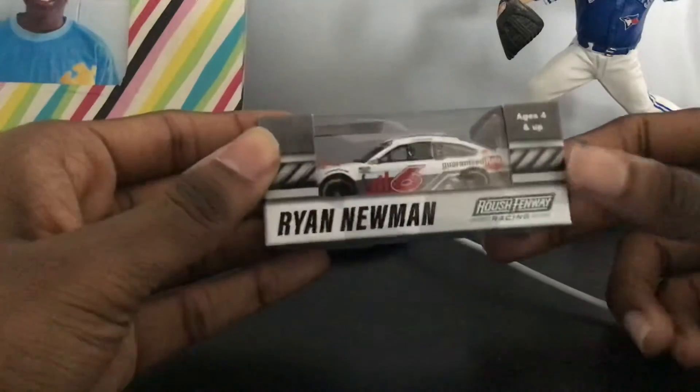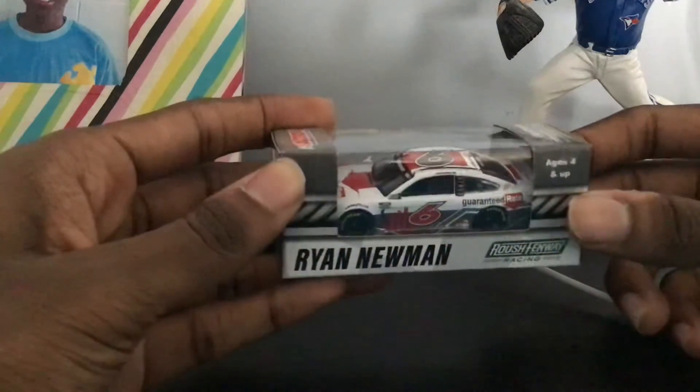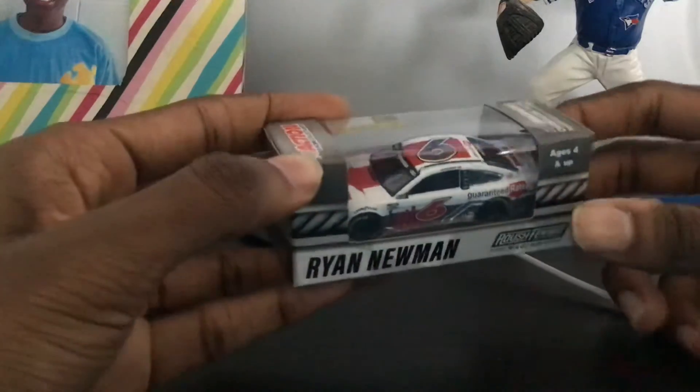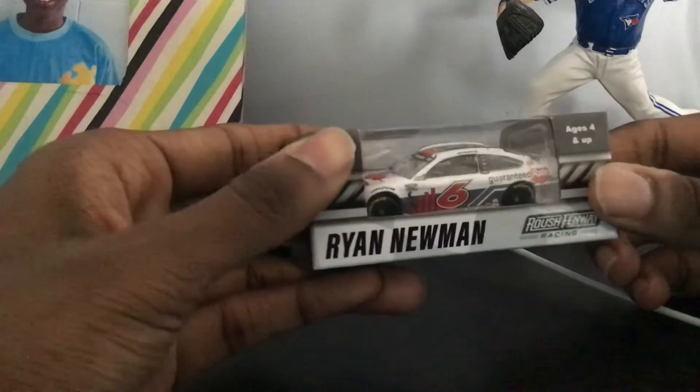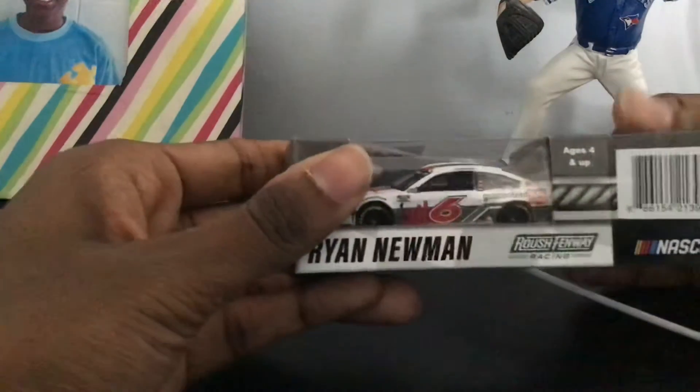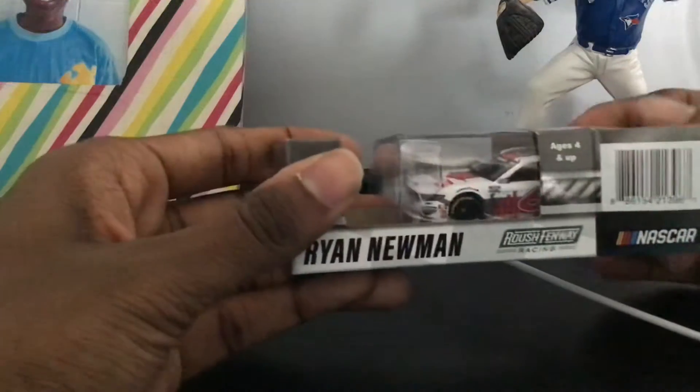Let's give a review of Wynumens. Number six. Mustang. I don't know what name is sponsored — it's a Rados for racing. And let's see, open up.